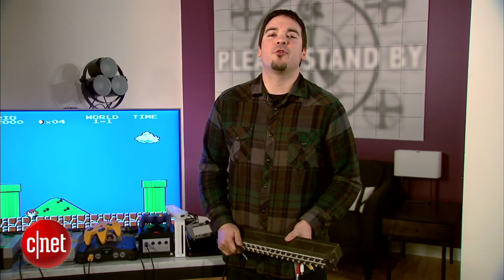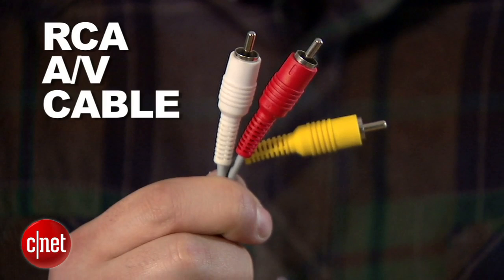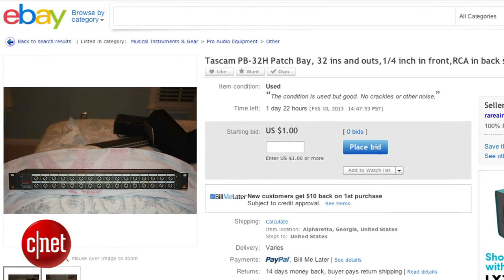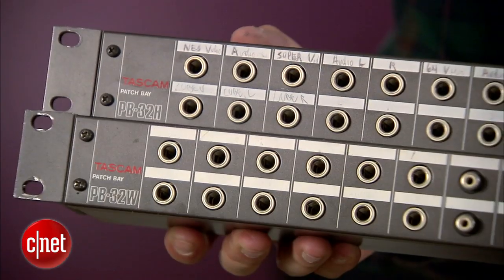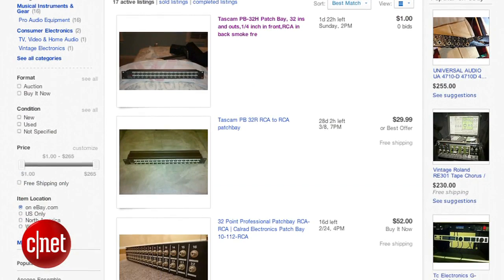To get started, you're going to need three things: an RCA patch bay, three patch cables, and an RCA cable with a video and two audio connections. Finding an RCA patch bay is probably the hardest part. There are tons of them on eBay and other sites like Google Shopping and GuitarCenter.com. You might also find them in local music stores and electronic shops, and they range in price from about $20 to $50 depending on the model.